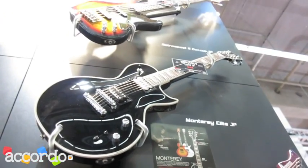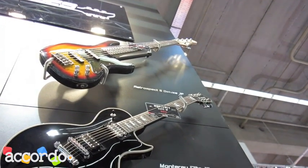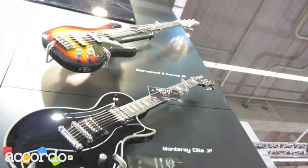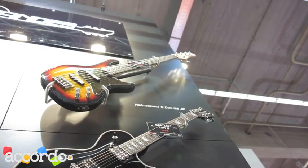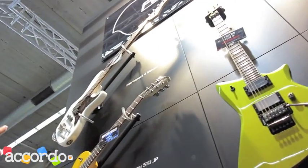Then we have two basses — Deluxe models. The Retrospect was released in 2011, and now we also have Japanese models: the Retrospect 5 Deluxe made in Japan, and here on this side, the Retrospect 4 Deluxe made in Japan.